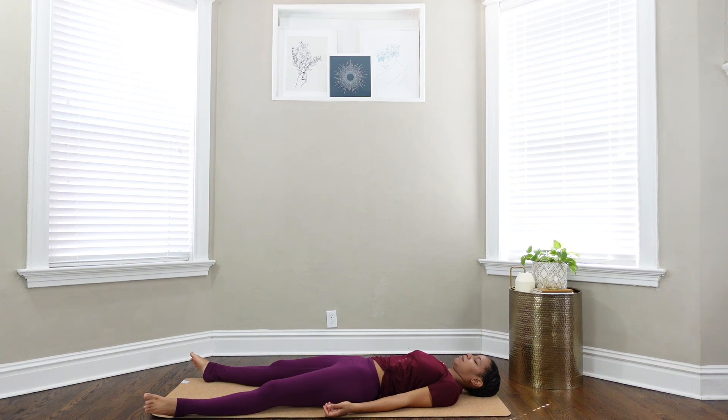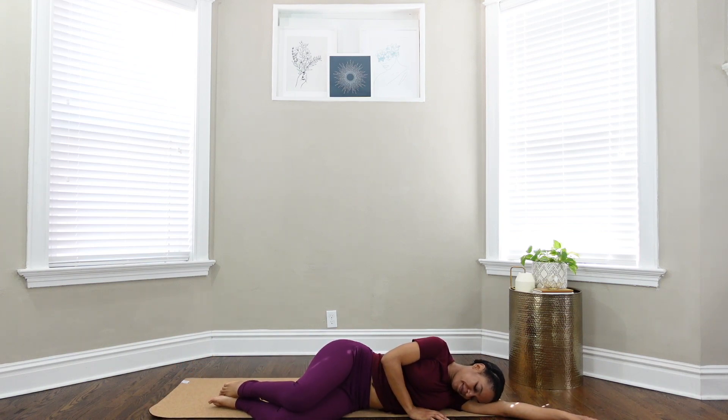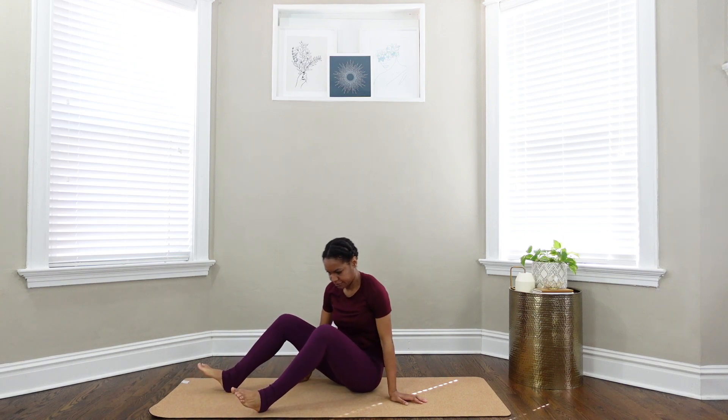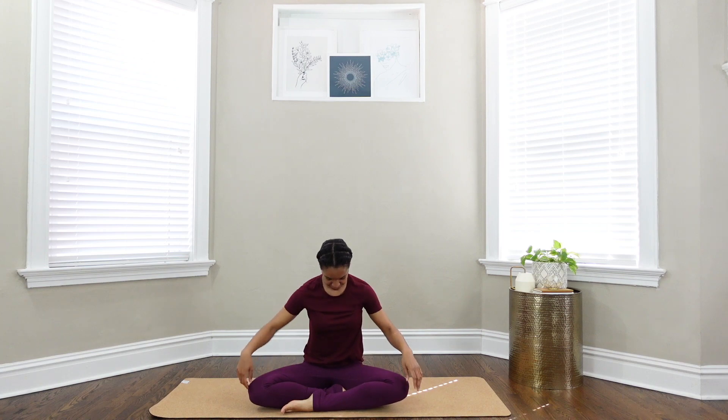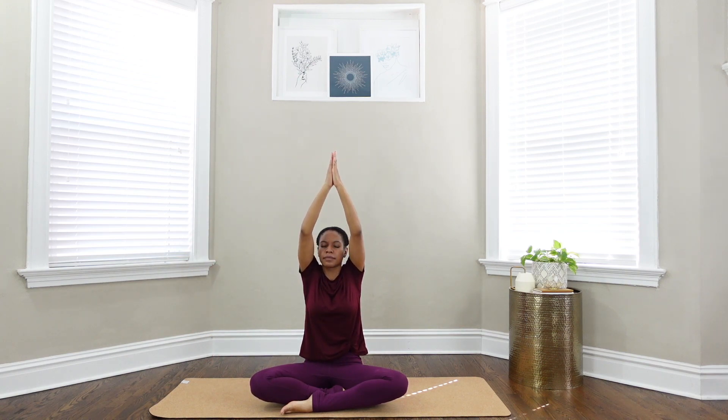When you're ready, begin to wiggle your toes, your fingers, wiggle your nose, and roll over onto your side with your knees bent. Slowly press yourself up to come to a comfortable cross-legged seated position. On your next inhale, circle your arms up overhead, palms touch, and as you exhale, hands come down to the center of your chest. Take this moment to thank yourself for giving yourself this time to move and breathe and be honest about how you're feeling.